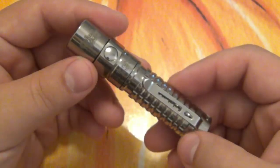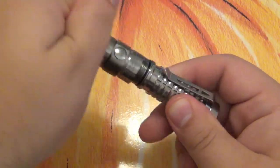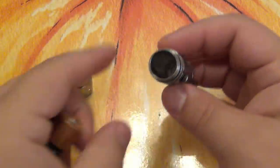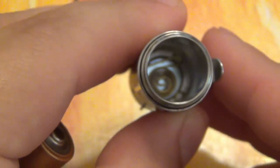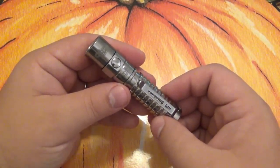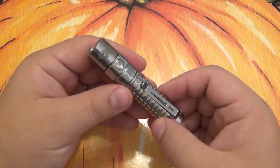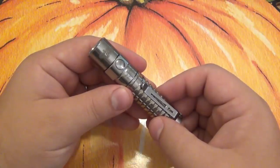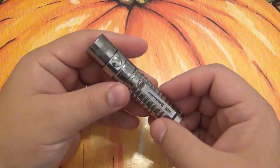This takes a single double-A battery — it does not come with the light, but most people have them in their house. You just unscrew the head of the light and it goes in with the positive facing up. If you look down in there you can see underneath the spring — that's the magnet, a fairly large magnet. The reason I went with the double-A battery is because you can find them everywhere. In an emergency you can take one from the remote control for your TV. If you're out and about, most stores have them — gas stations, grocery stores, big box stores. They're everywhere and they're affordable.